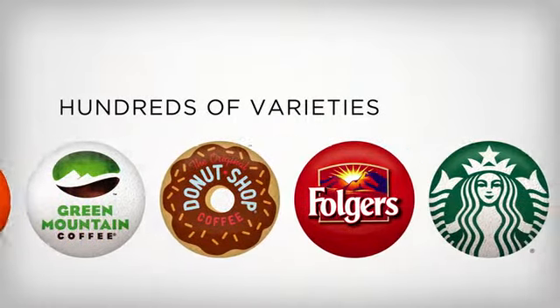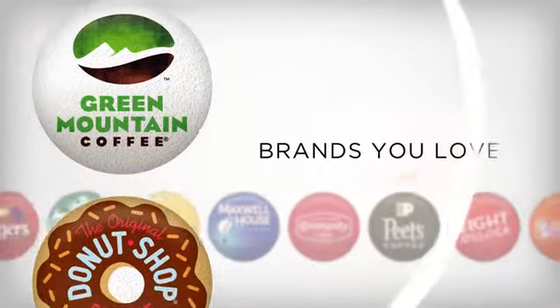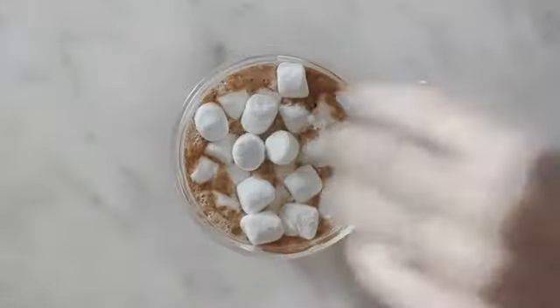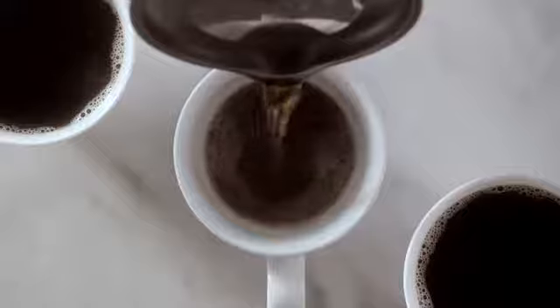Choose from hundreds of varieties from the brands you love, including America's leading coffee brands, making it easy to brew your favorites, your way.